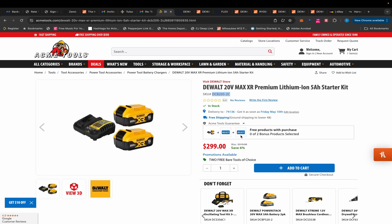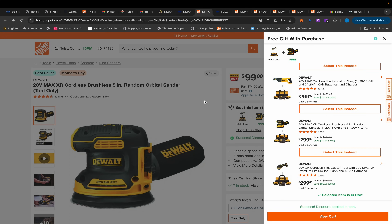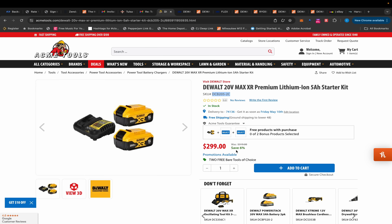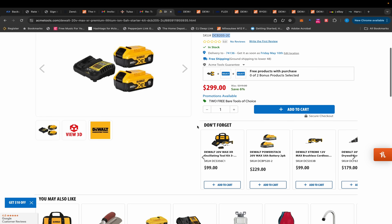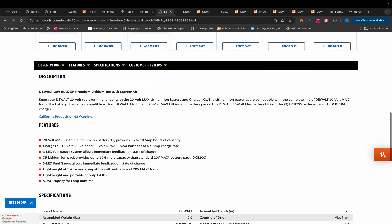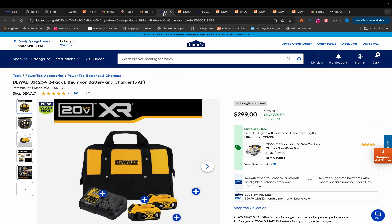They inflated it $100 because they're giving you two free gifts, which kind of sucks. Lowe's has the same deal and so does Home Depot with a weird variation. I don't recommend buying from Acme Tools for one reason: returns. If you want to return something you've got to ship it back, Acme Tools may or may not pay return shipping, and there's only a 30-day return period.